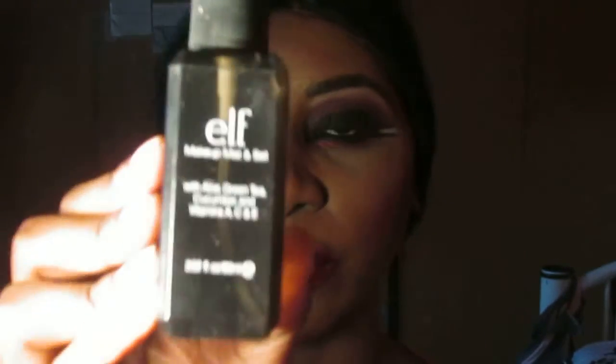Next I'm going to take this elf Makeup Mist and Set — but you can use whatever mist you have — and spray that on my face to set my makeup with a few pumps. Wait for that to dry. Here's a little trick: if you get lipstick on your teeth, you can use your finger or a tissue to wipe it off. This makeup tutorial is complete! I hope you guys really enjoyed it. If you liked this tutorial, please thumbs up and subscribe to my channel — there are many more makeup tutorials to come. Bye!